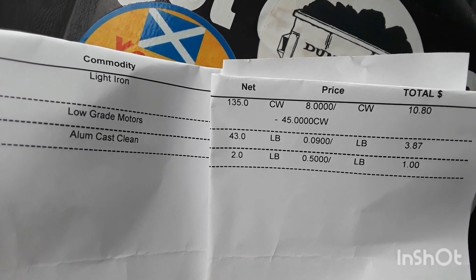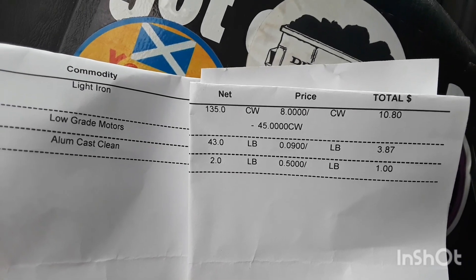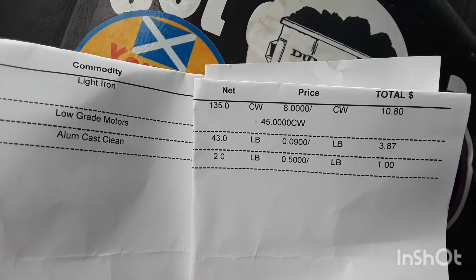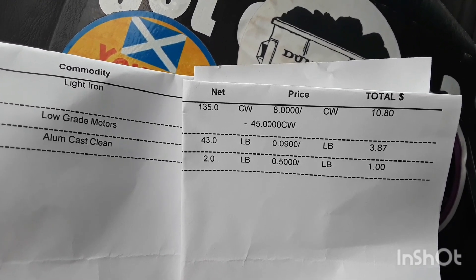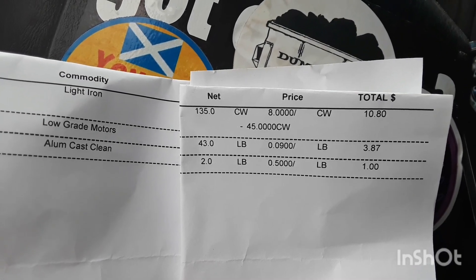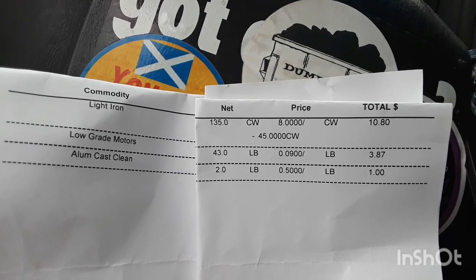Second trip: light iron, 135 pounds at 8 cents — $10.80. Low grade motors, 43 pounds at 9 cents — $3.87. Cash clean, two pounds at 50 cents — a dollar. Two pounds for 50 cents — a dollar.